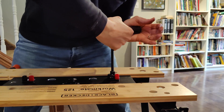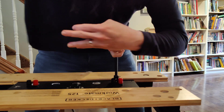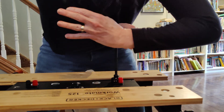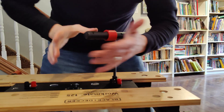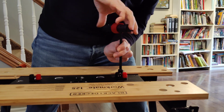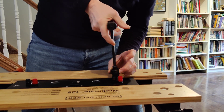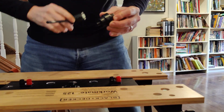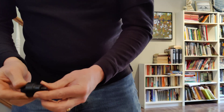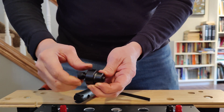Half a dozen turns or so. Eventually you hear it go. Sometimes you hear it do a little ping — in this case it didn't do that. You need to do it enough until it comes loose. Now you'll see the bottom piece has now come up to the top. At this point it's easiest just to unthread it.